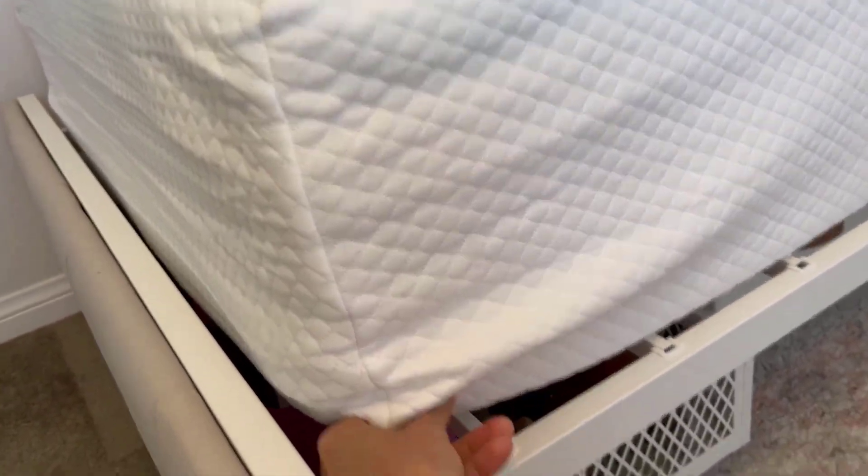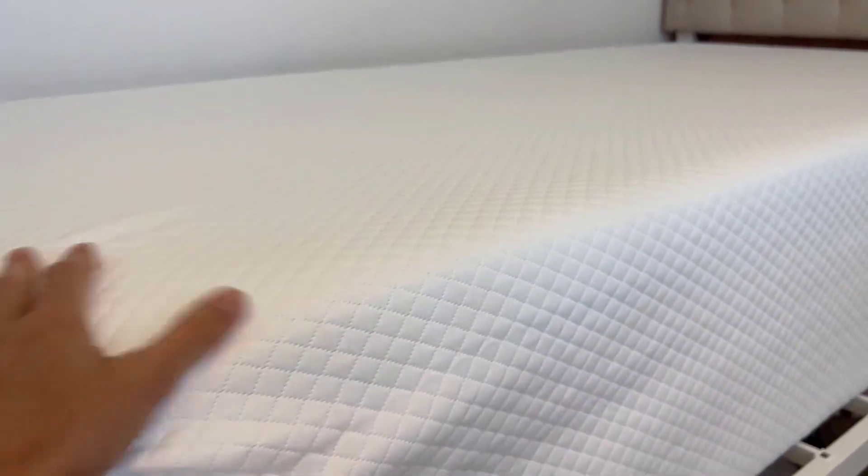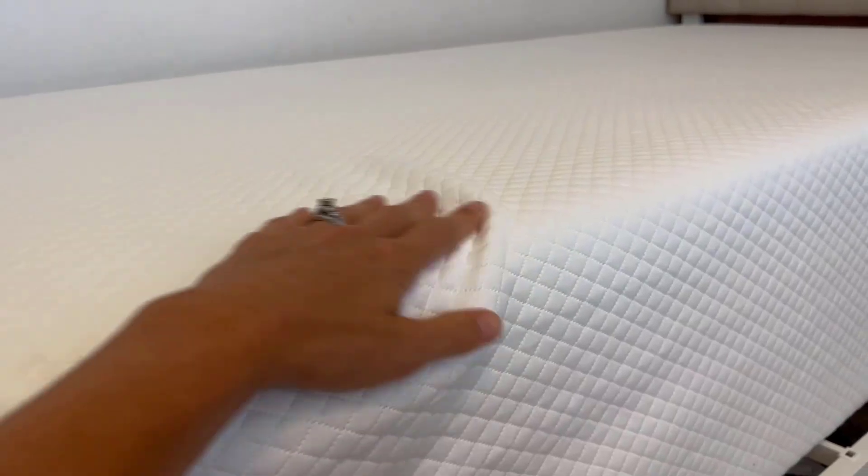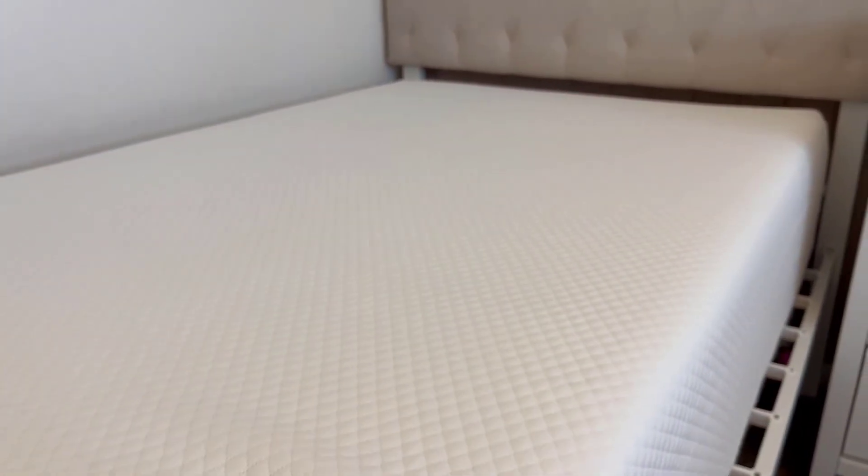There's a zipper right here at the bottom, as you can see, and you can pull this cover off and wash it. It really helps to maintain a very nice, clean mattress. We've been super impressed and very happy with it.